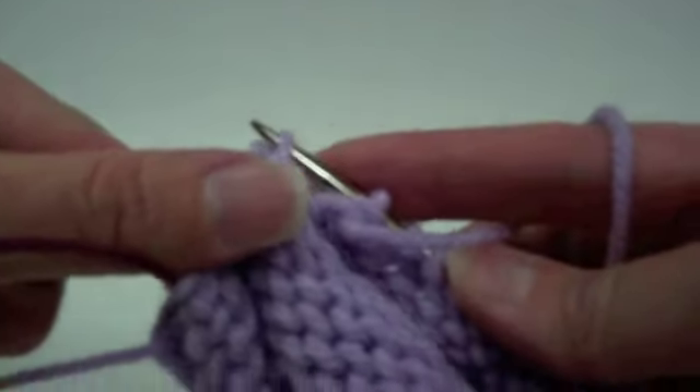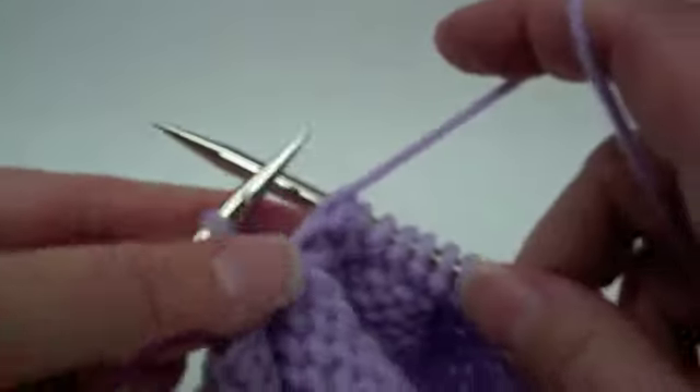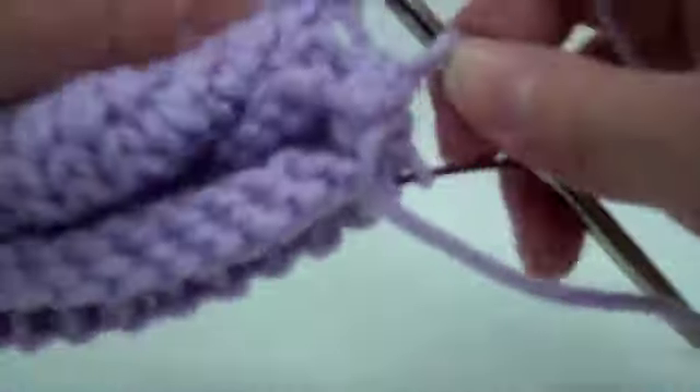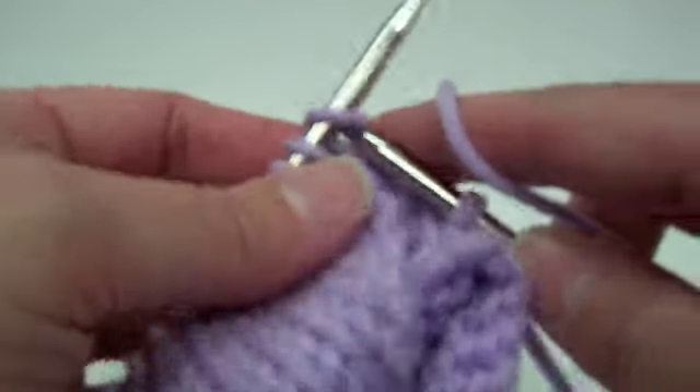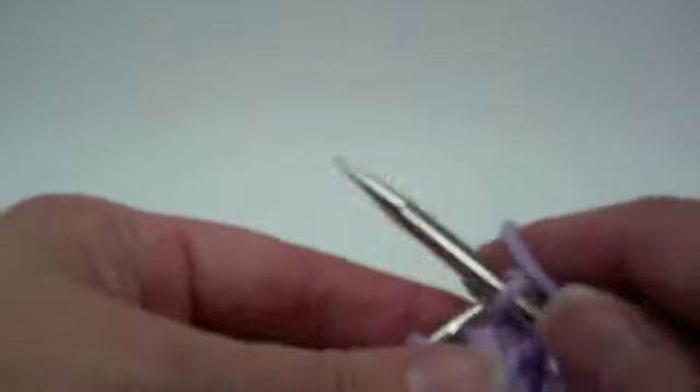I ended up dropping a stitch, so I need to purl that back again. I dropped the stitch I picked up, so I purled it to the back loop. Tighten that up a little bit and then knit across.